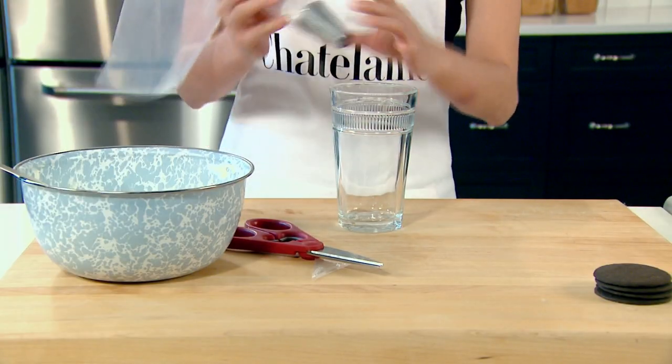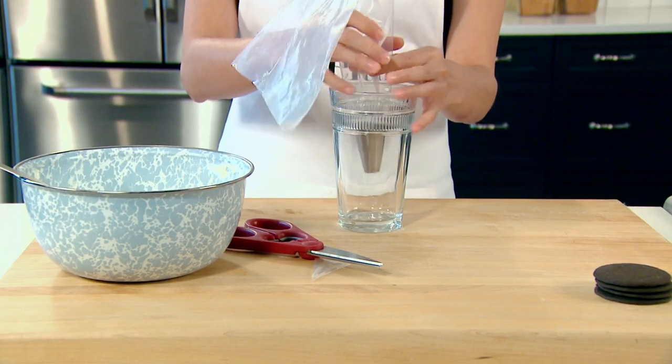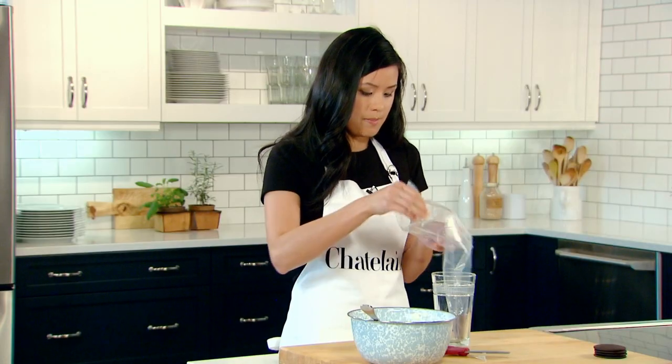I'm using a tall drinking glass — it'll make it much easier to fill. I'll fold down the bag.